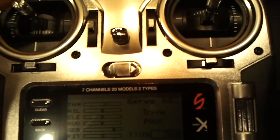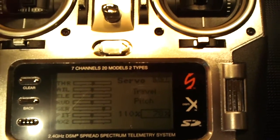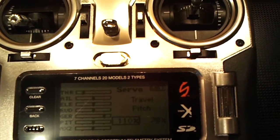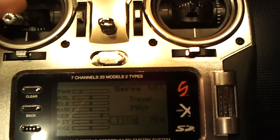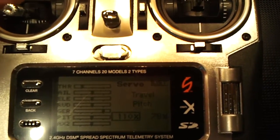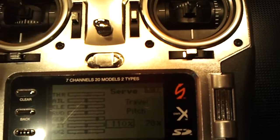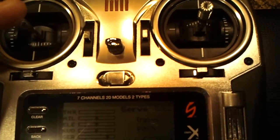Instead of hovering right around here where it was before — just way too much positive pitch. It was like 13 degrees positive and only about 8 negative. With this setup it's just about 10 to 11 positive and 10 to 11 negative, and you hover right around here instead of about here.